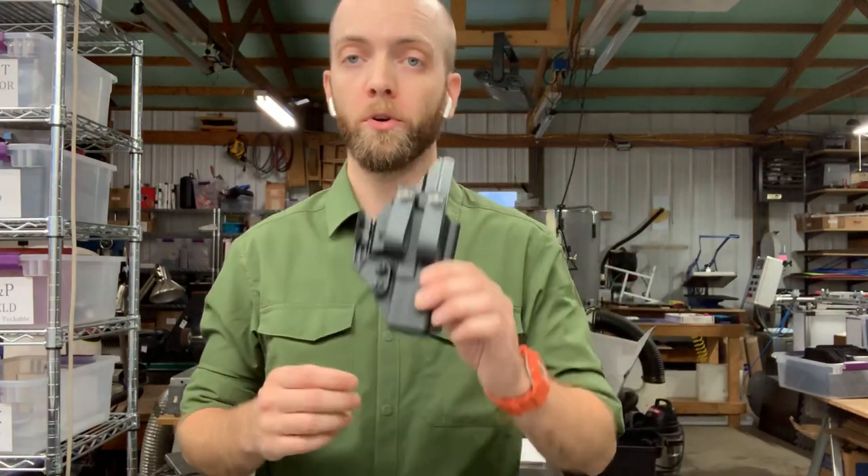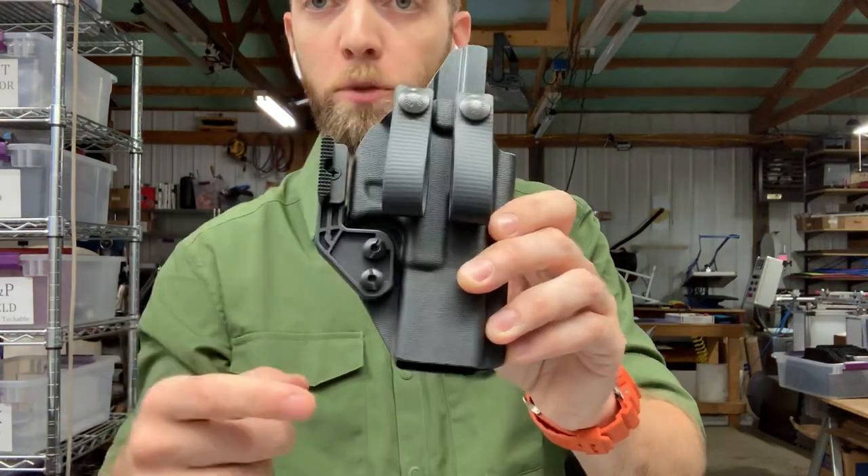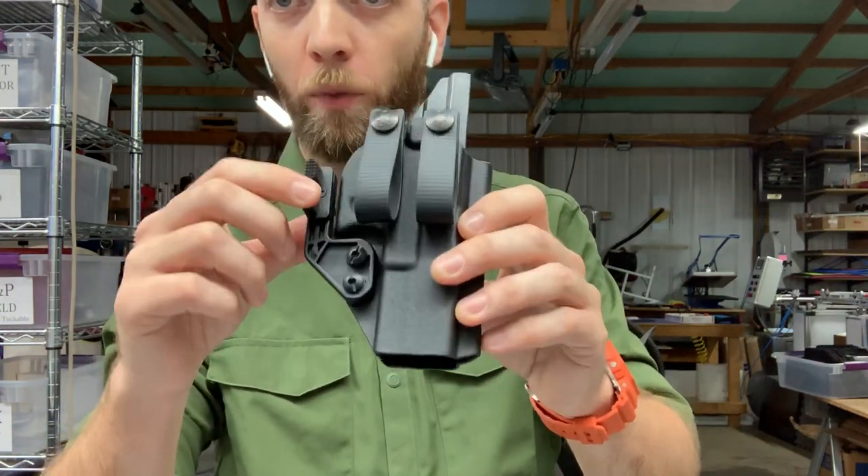Hi guys, this is a quick rundown on the attachment options on our standard IWB AIWB holsters. The first option is a dual loop with mod wing. You have two Biophane snap loops and a concealment wing called the mod wing.